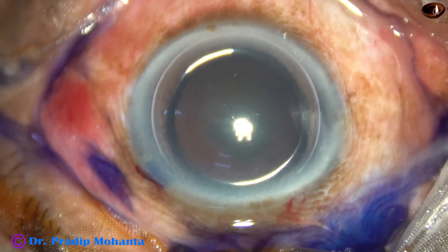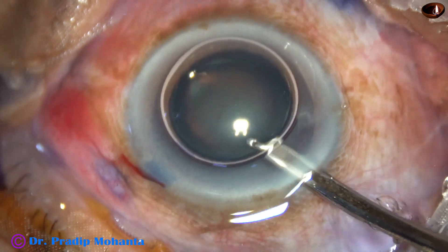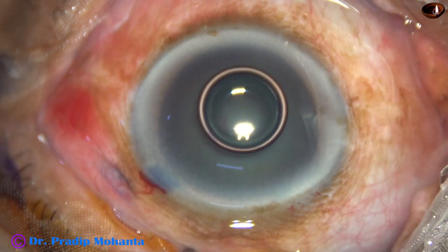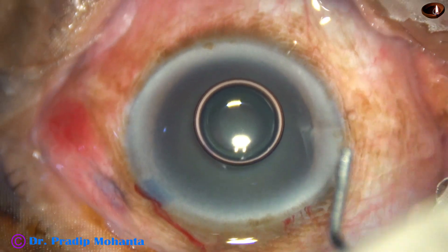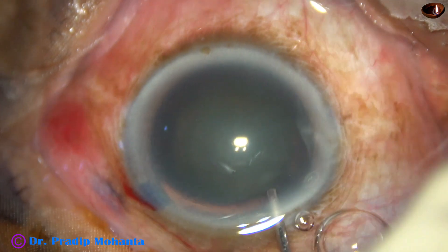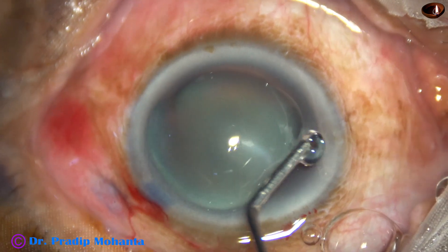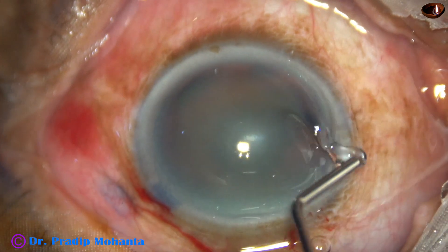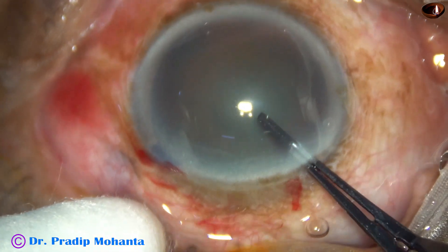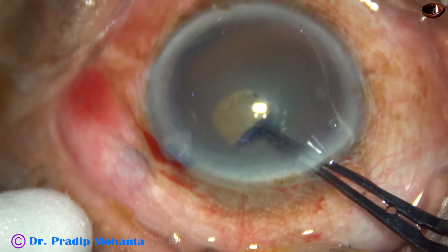Even without hydrodissection, we can do a case very nicely. I learned this technique from Dr. Narayan Bhardhului, founder of Chandraprabha Eye Hospital at Jodhaat, Assam. Deep regards to Dr. Narayan Bhardhului. After I learned this technique, I don't bother whether a nucleus is rotating or not, whether hydrodissection is proper or not, because phaco can be done very nicely even without hydrodissection.